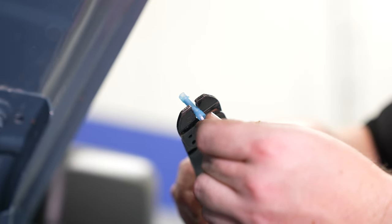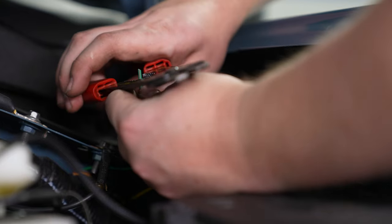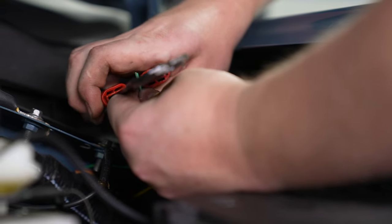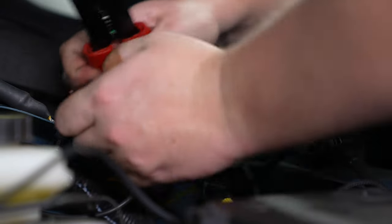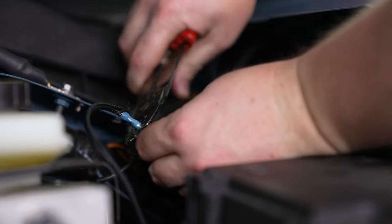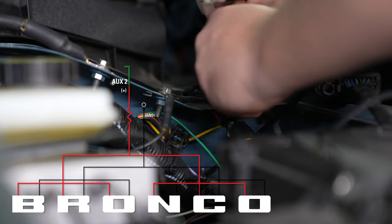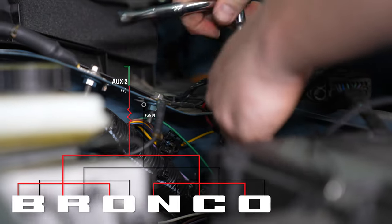Cut your positive long wire from the grille to length, strip it, add a butt connector, crimp it, and then strip the green and brown wire. Connect and crimp. The negative will need to go to a ground, so we went ahead and connected that to an existing ground on the vehicle.